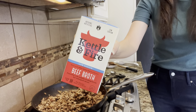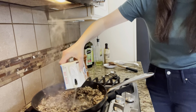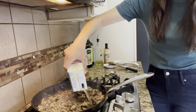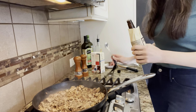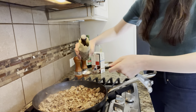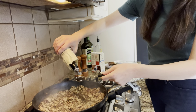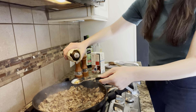Next, we need to go ahead and deglaze the pan and make the gravy. I'm going to do that by using some beef broth. Now if you do not eat red meat or you do not like beef broth, then you can go ahead and substitute in vegetable broth — that would work really well in this recipe too. It's about two cups of broth that I added into the frying pan. And then now I'm going to add in two tablespoons of Worcestershire sauce. I find that this sauce gives so much flavor to this dish, so it's definitely something that you don't want to skip out on.